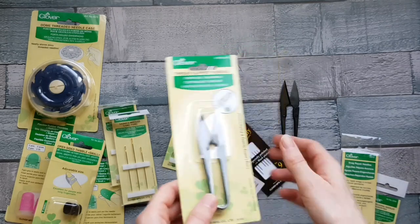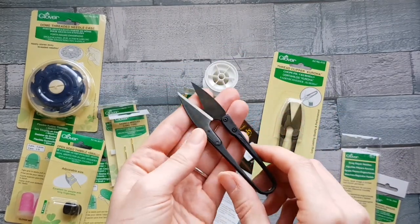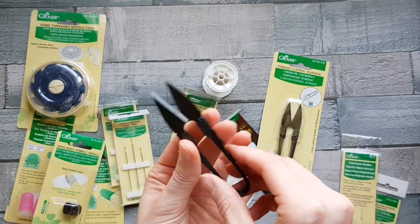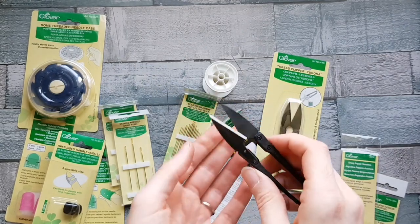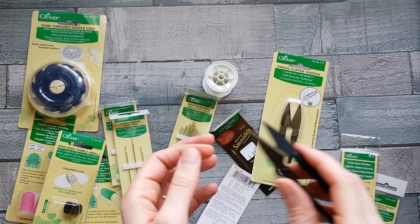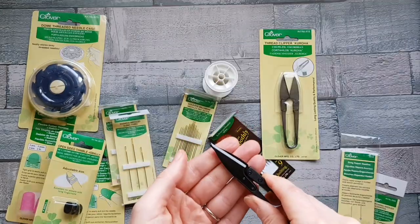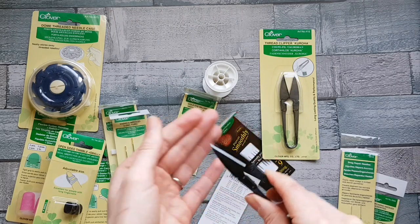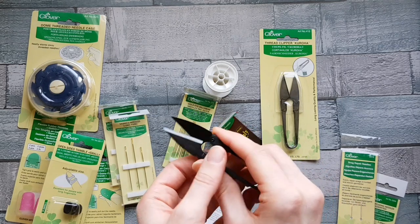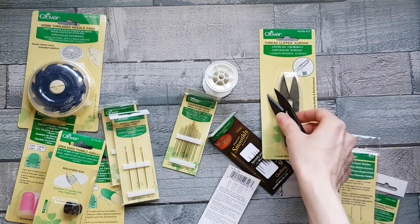These are the thread clippers — they're genius, really super sharp and very stylish. They're easy to use and particularly handy when you're traveling since you can't always take a big pair of scissors. They come with a little cover for when you're traveling, and they just bend back and forth, so they're really good if you struggle with grip or fine motor control when using scissors.